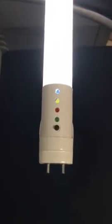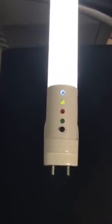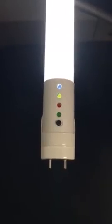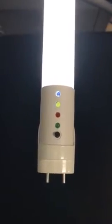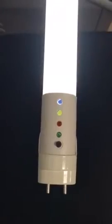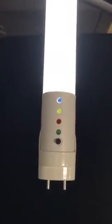The third one is the yellow light. When the yellow light turns on, it means there's some problem with the battery, so the emergency function doesn't work. The last one is the blue light. When the blue light turns on, it means the tube has a sensor state, because this tube can function as an emergency or emergency plug sensor.